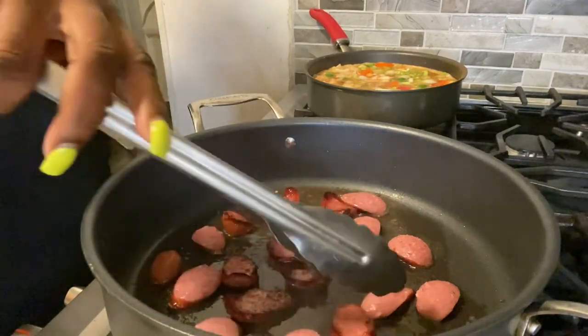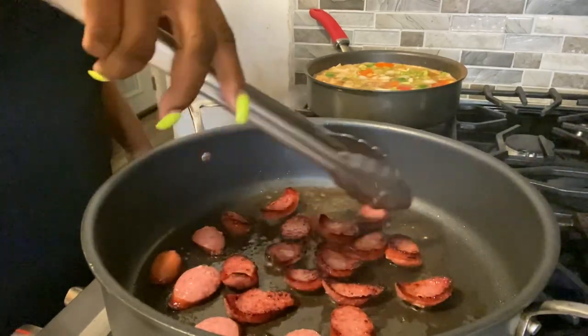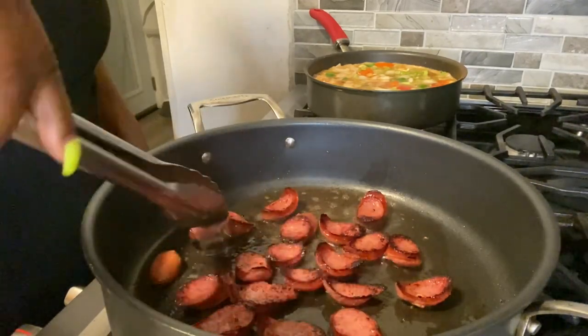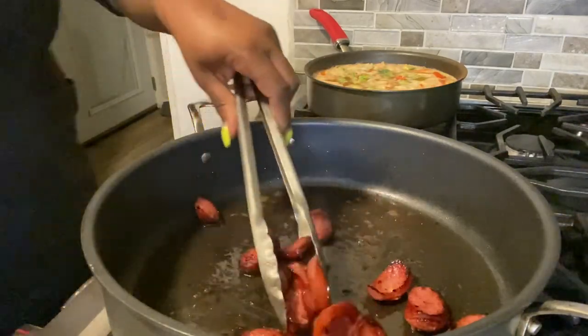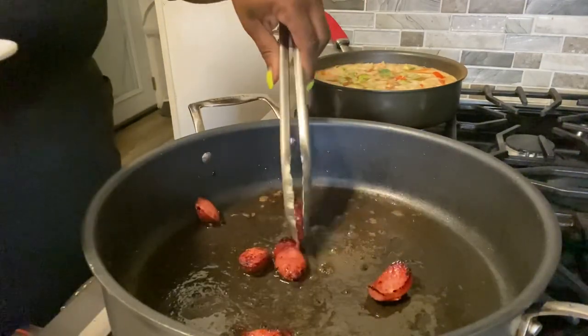This is optional — you don't have to put smoked sausage in your etouffee, but I choose to. You could also use just shrimp instead of crawfish and shrimp, or just crawfish — it's still going to be super delicious. Our smoked sausage is done searing, so we're going to take it out of the pan and set it to the side.